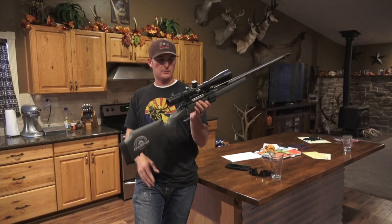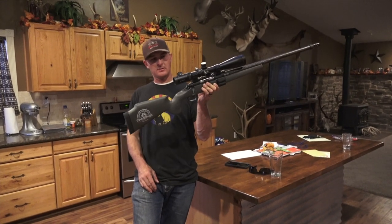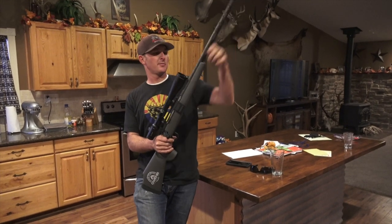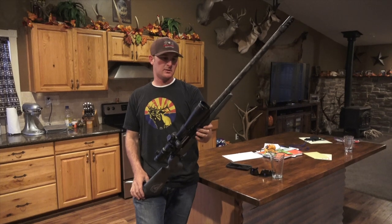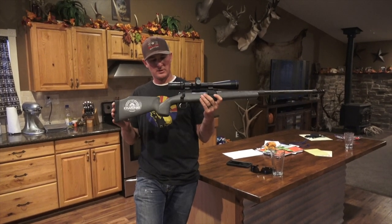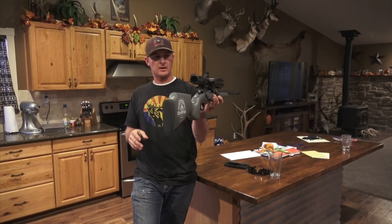It's shooting awesome and couldn't be any more happy. Shot it today, shoots good, got a good load worked up with it. We're still gonna fine-tune it, but for now we're gonna take it to Texas on an elk hunt and test out the Hornady ELD-X 200 grain bullet. Pretty excited.